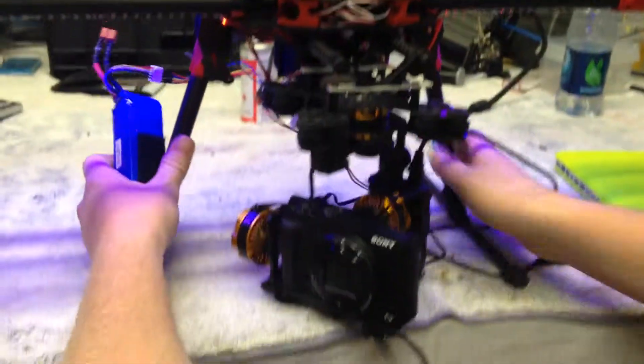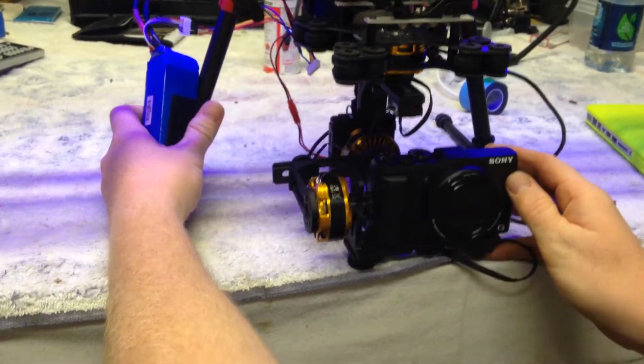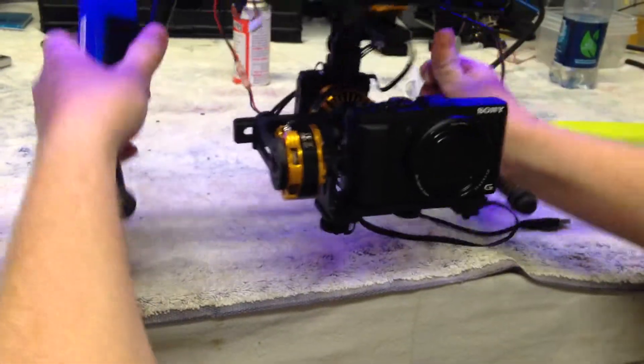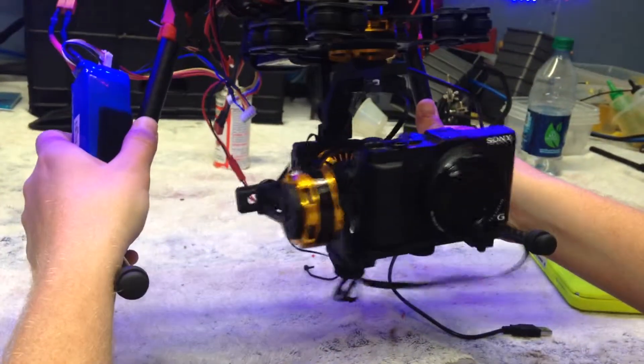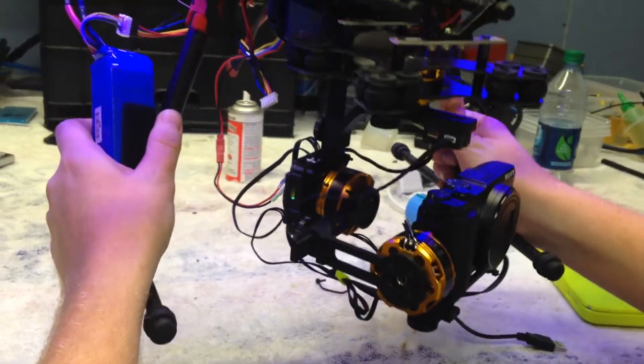It gets all screwed up. Bring it back to center. Roll works. Yaw works. Shake. Turns the yaw.